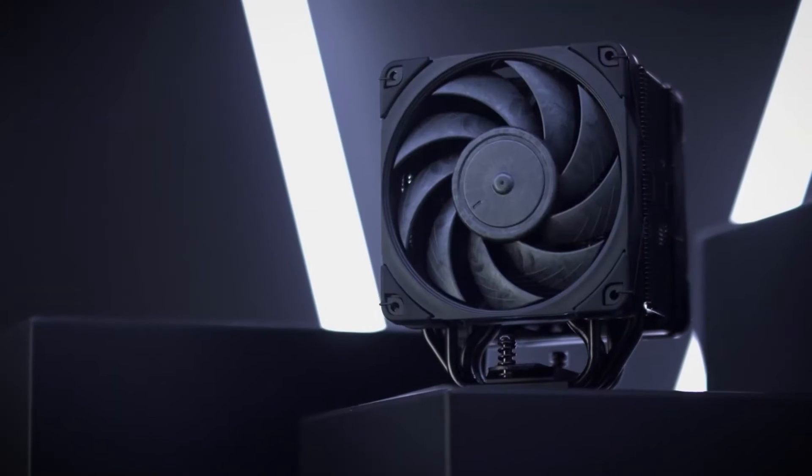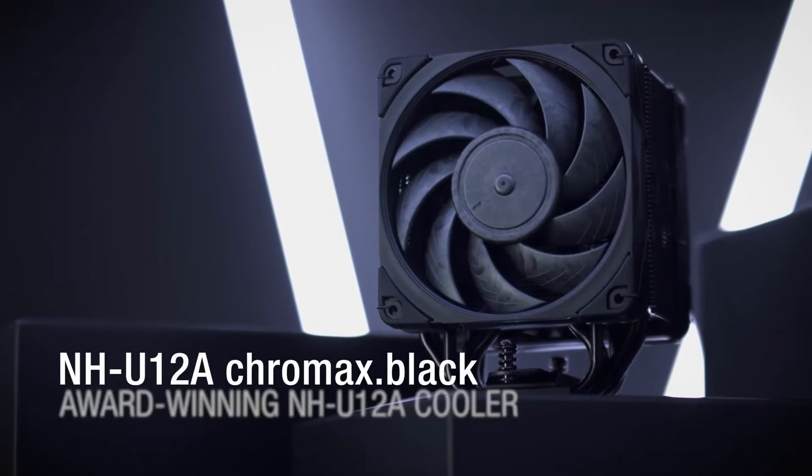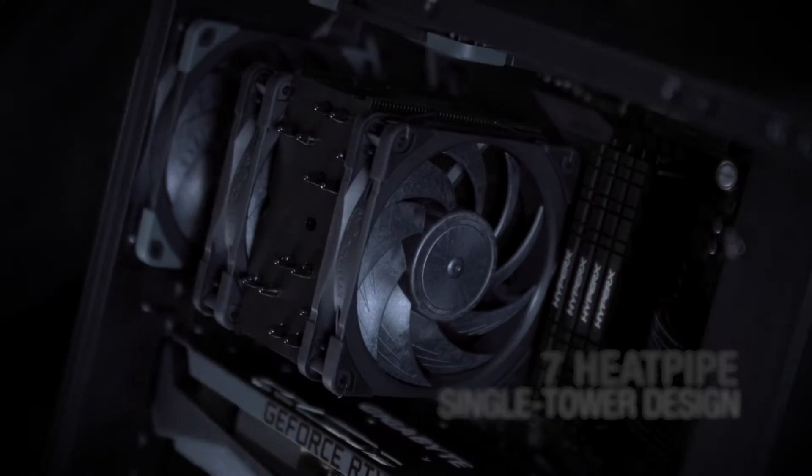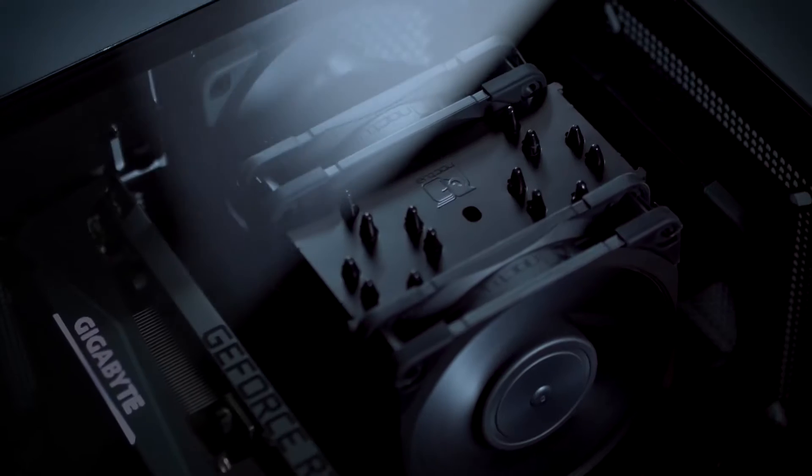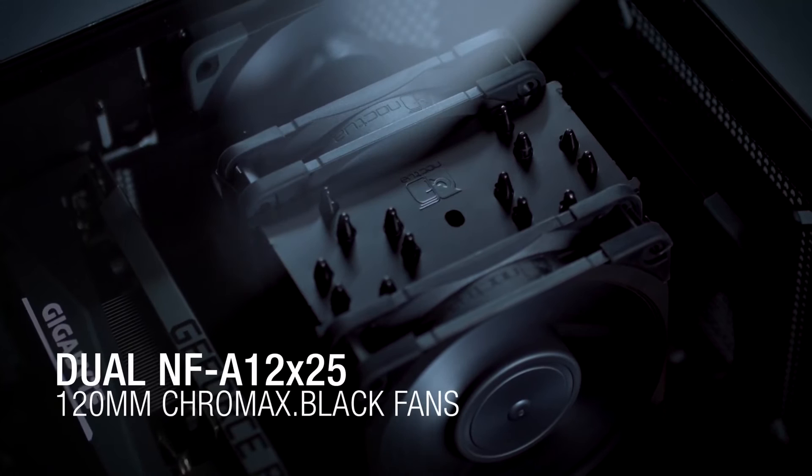If you're someone who doesn't want to worry about pump failure in water coolers and wants the reliability of an air cooler, the NH-U12A is an excellent choice. It delivers exceptional performance in a compact package with respectable noise levels.